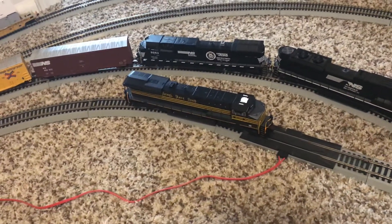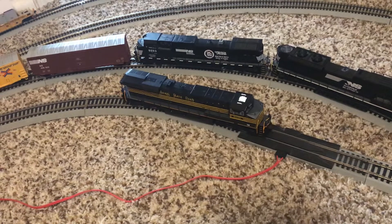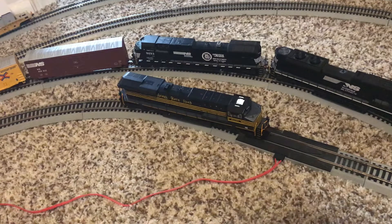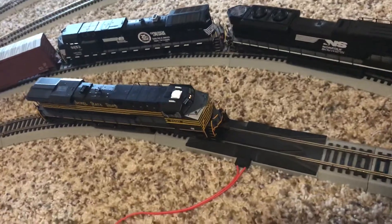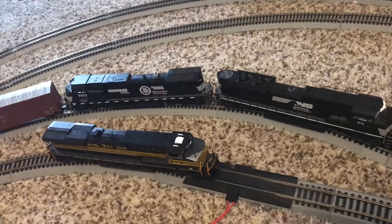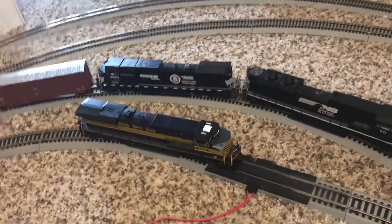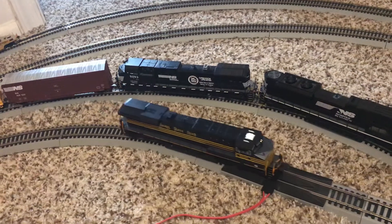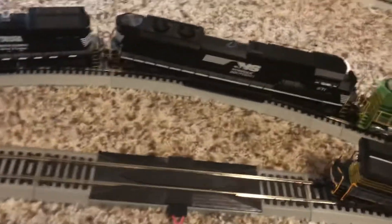Let's test some of the features. I believe 8 is the mute — let's turn that back on. 10 is the lights, the headlight. It's pretty dim in comparison to my other locomotive. No LED lighting there — I believe that's incandescent. If we make the locomotive go forward a little bit, and look at the back headlight.